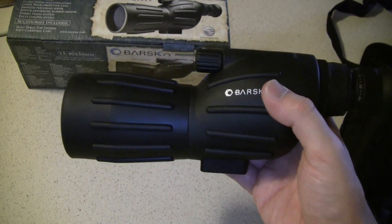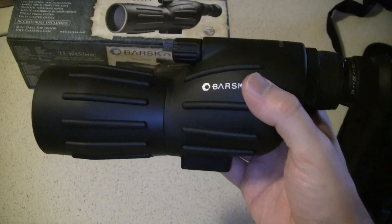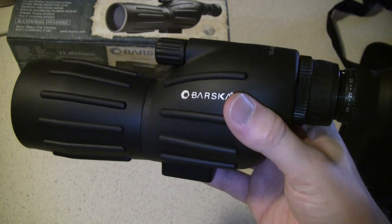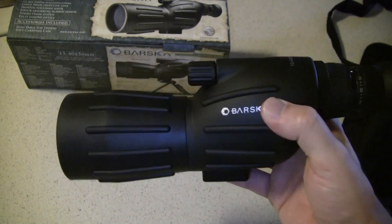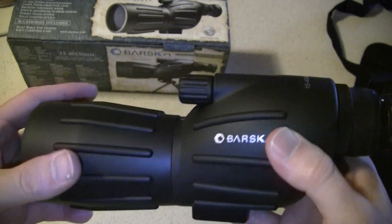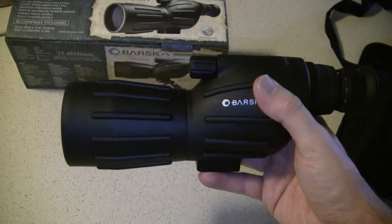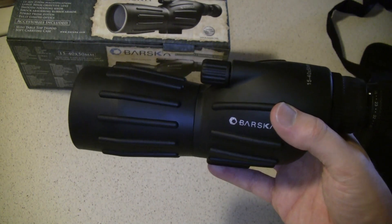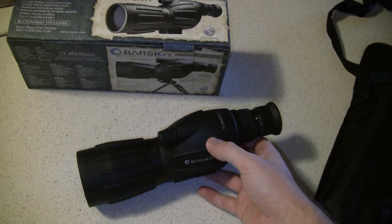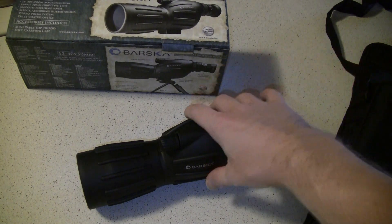Field of view at 15x is excellent with a clear image. I've been out reading license plates at 100 to 150 yards with it. When you extend it out to 40x magnification, it does get quite grainy and blurry — not as focused. But as far as actually spotting and seeing things at distance, you can do that similar to a large pair of binoculars. A lot of reviews I've read complain that this scope couldn't see targets beyond 150 to 200 yards to actually see where hits were landing on paper.